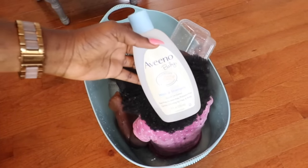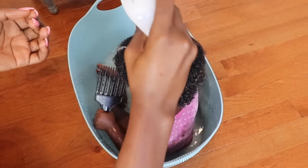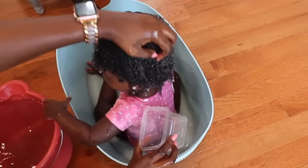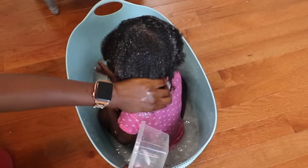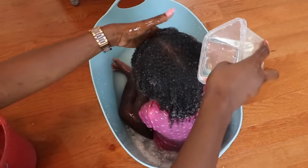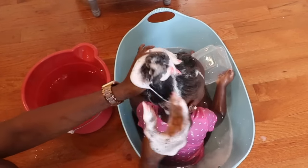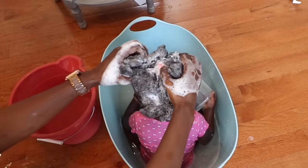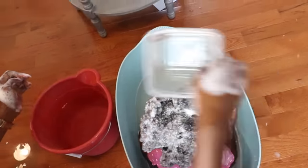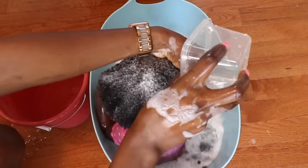Nadia likes this tub — she likes to play in it as she gets her bath or as she gets her hair washed, so that is why I'm using it. I'm sorry about the angle of this clip, but this is the best way I could get the camera to not only focus but stay still and also protect it from Nadia spilling water on it. All I'm using here is her Aveeno Baby Shampoo to wash her hair, and I'm also going to use the Aveeno Baby Conditioner to condition her hair. After that, I'm going to let her play a little bit and then take her out of the tub.